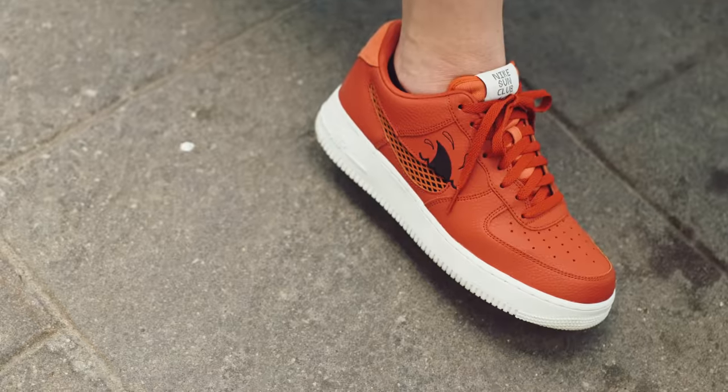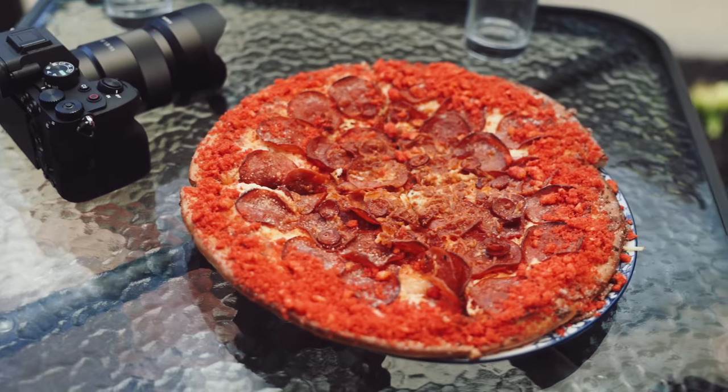Photography and pizza — together at last. I think these are photos that I'm gonna send my mom. Sony Alpha Orange. Flamin' Hot Cheetos, your crust.